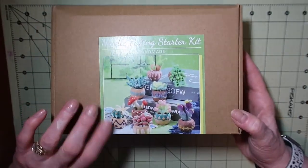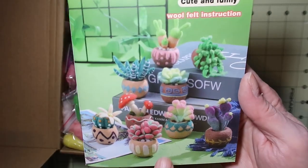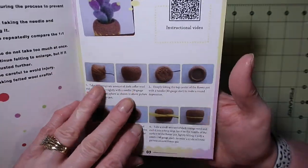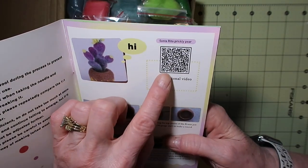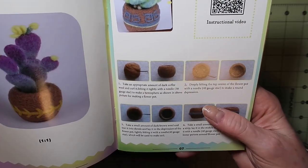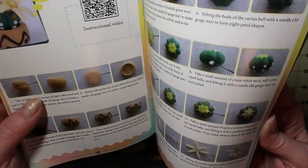This is the needle felting kit. We start off with a beautifully colored instruction booklet. This kit will create nine little miniature succulents, and each succulent comes with a color photo step-by-step explanation and a QR code if you want to watch a video. These would be so cute in a tiered tray, and I had a hard time deciding which one I wanted to do because they're all incredibly cute.